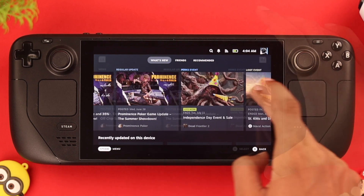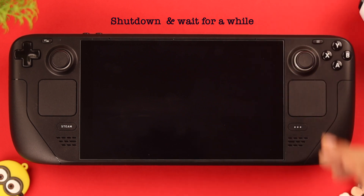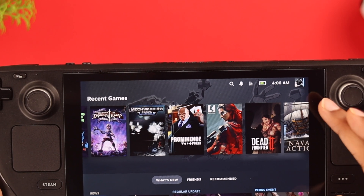If your Steam Deck is running hot, this can also make the touch controls bug out. So if it's been on for hours at a time, you should keep it turned off for a while and let it cool down. After that, it should register touch inputs without any issues.